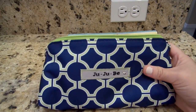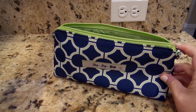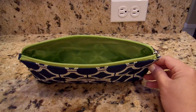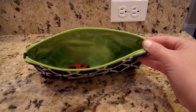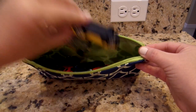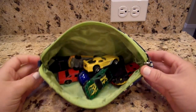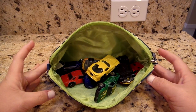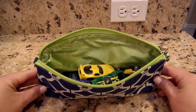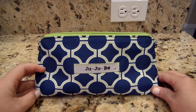The last thing I want to touch on is using these set pieces for toys. My youngest is big into cars these days, and the medium set piece is perfect for those small handheld toys he can grab and play with easily. There's so much room — I've stuffed maybe ten cars in there — so it's a great on-the-go toy bag.